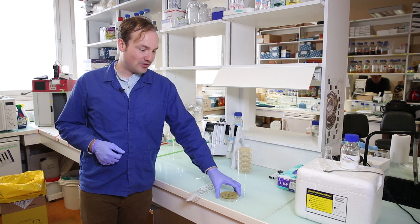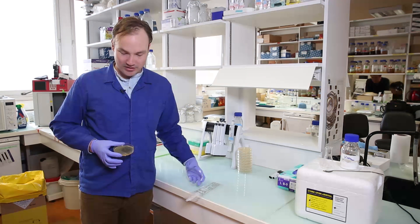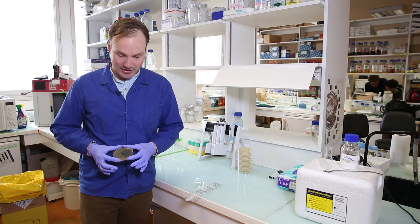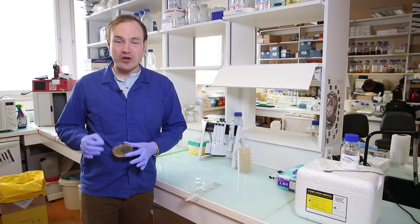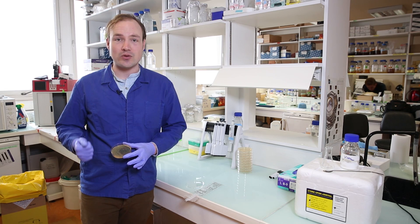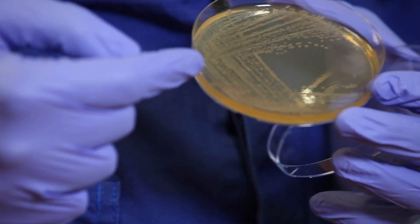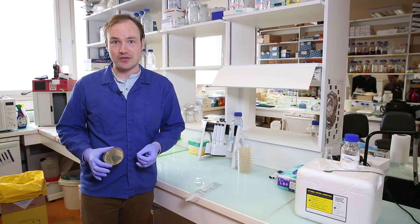Before we start, let's get some motivation. This is what single colonies should look like on a petri dish. We've got big, healthy, juicy colonies, well separated and perfect for picking. We know that each of these colonies grew from a single cell, so it's an uncontaminated, genetically homogenous population. Whenever you do an experiment in microbiology, you want to start from a single colony of cells just like these.